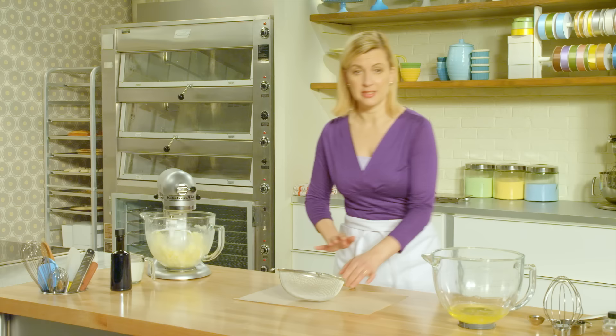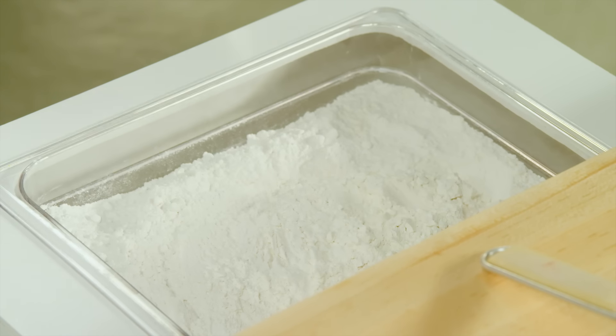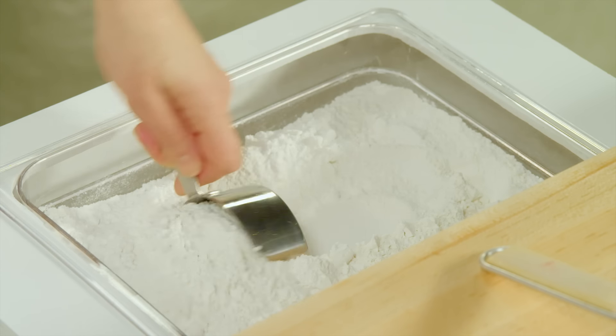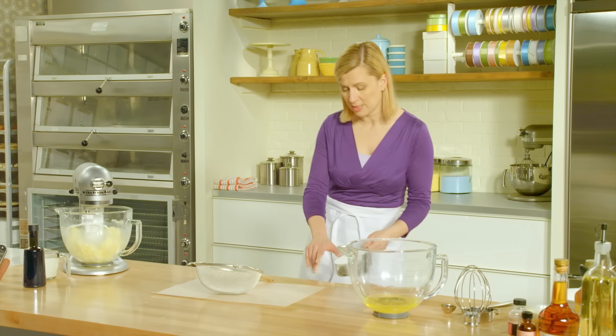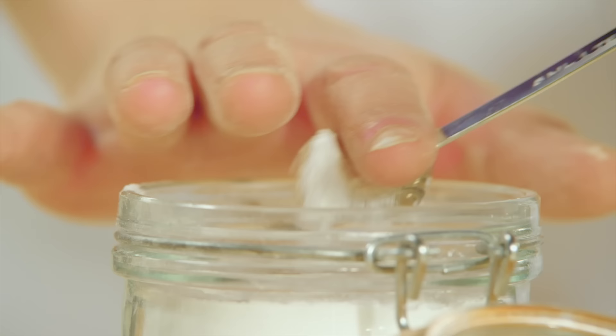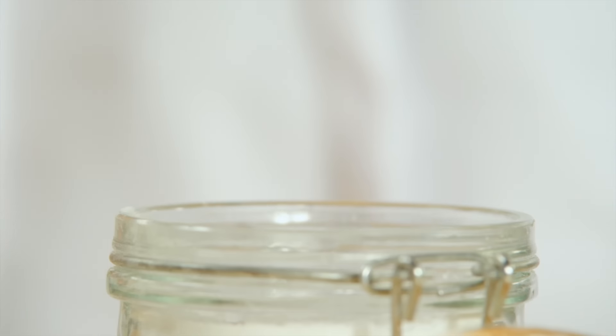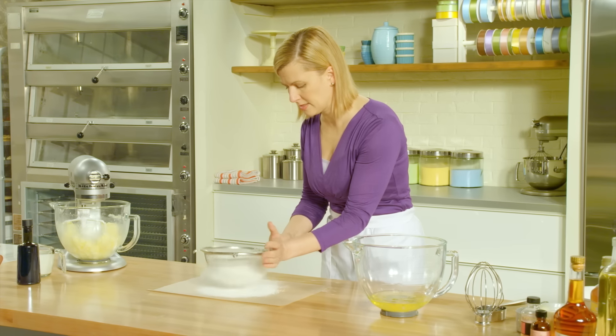Now I have to sift the dry ingredients. Three cups of cake and pastry flour. Cake and pastry flour is designed for cakes — it's got a lower gluten or protein content, and that low gluten means a more tender cake. I'll add two teaspoons of baking powder and half a teaspoon of salt. Give this a sift.